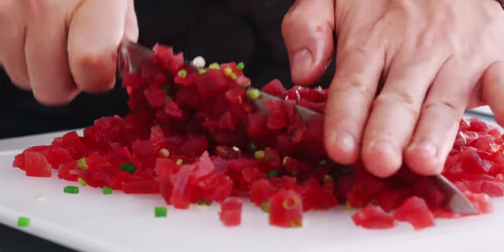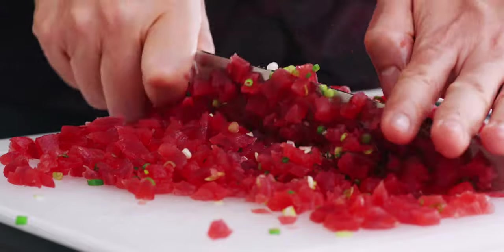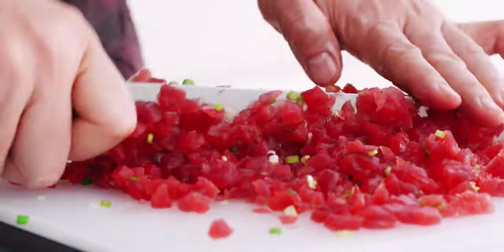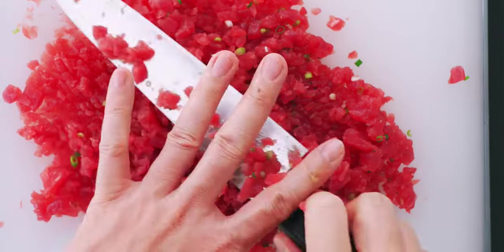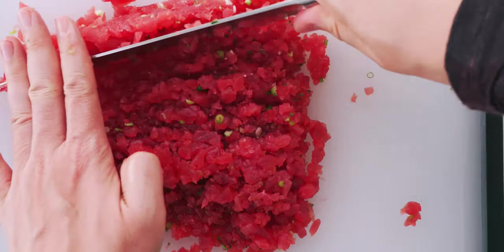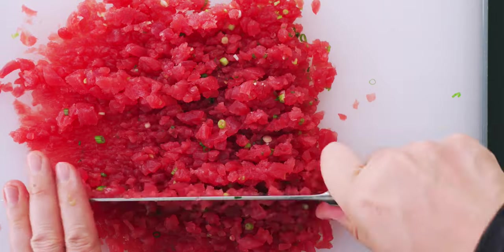Although spicy tuna was created in the US, it's probably an adaptation of negi toro, which is made by scraping the rich belly meat out from stringy connective tissue and from between the bones. I use tuna fillets here because buying a whole tuna isn't very practical at home, but if you happen to have a whole fresh tuna lying around, try using a spoon to coax the meat out from between the bones.